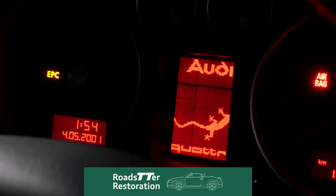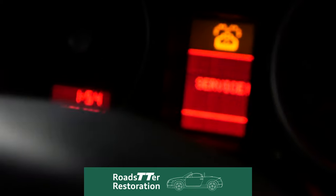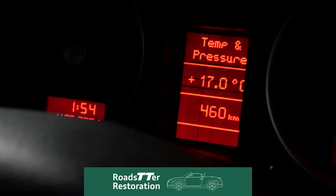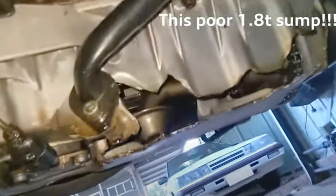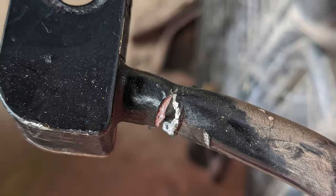Hey, thanks for coming back for the next update on the Barn Find Audi TT Roadster restoration. I'm so close, but what build isn't complete with a set of hurdles to overcome? So far there's been a broken engine, cracked replacement oil pan, incomplete wiring loom, and many more.